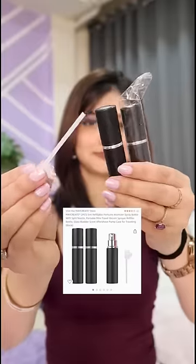Hi guys, I'm here with an amazing Amazon find for you. This is one of my favorite perfumes, but look at the glass bottle — I definitely cannot carry this in my bag, and I'm sure a lot of your perfumes are the same. But I'm here with a solution: I bought these dispenser bottles from Amazon.